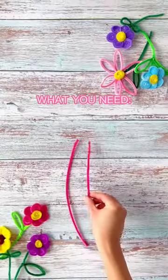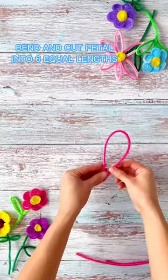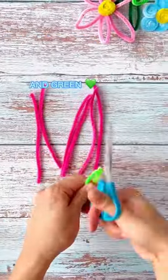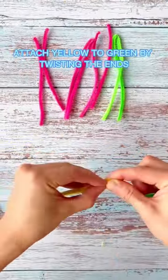You can make yourself flowers. What you need: bend and cut petals into six equal lengths, and green and yellow too. Attach yellow to green by twisting the ends.